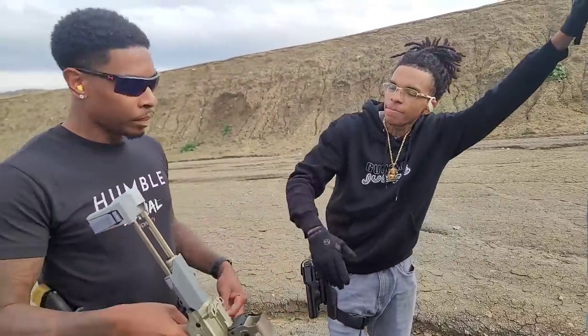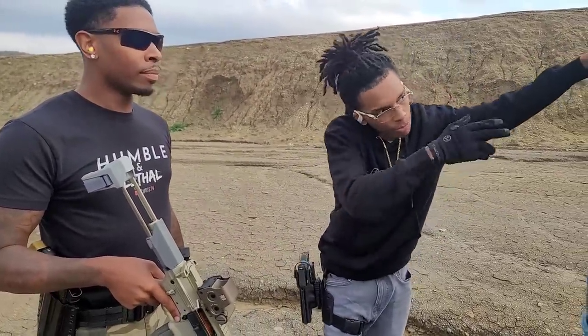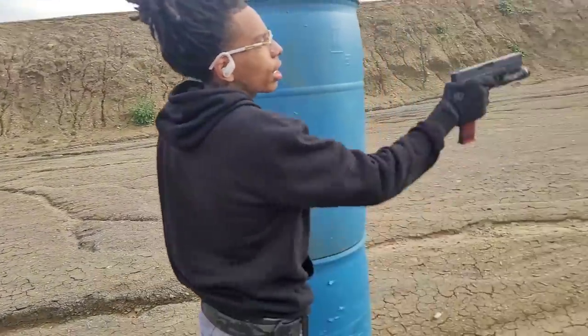Oh, I know what we can do to see who can keep it. See who can keep it. One hand shot from right here to see who can keep it. One hand shot with a pistol? I'll start this off.